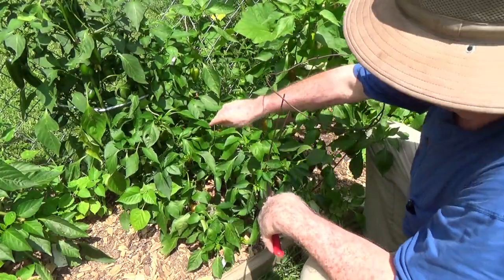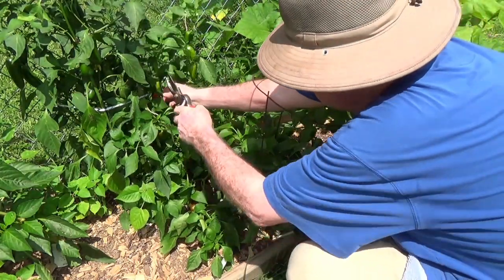You want to cut them, not snap or pull them, because the stems are very brittle.